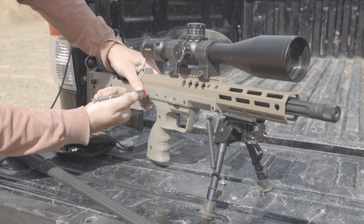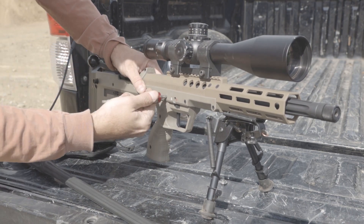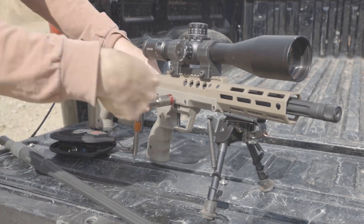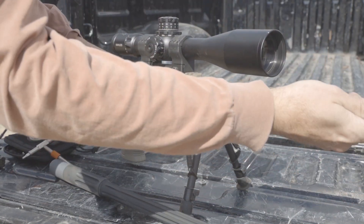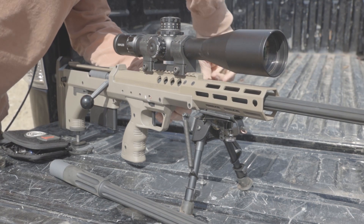The exact sequence of barrel installation might vary from one shooter to another. We recommend following the instructions in the owner's manual and following the same process every time for best results. Some of the older rifles used a 70-inch-pound torque spec, which was and is still fine. The newer rifles have been raised to 80-inch-pounds to coincide with the HTI specifications, but for the SRS you can use either of them.